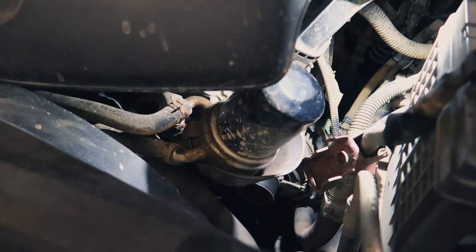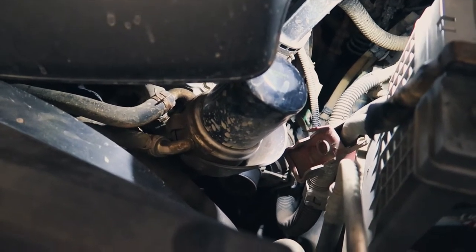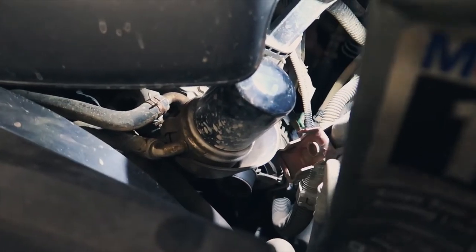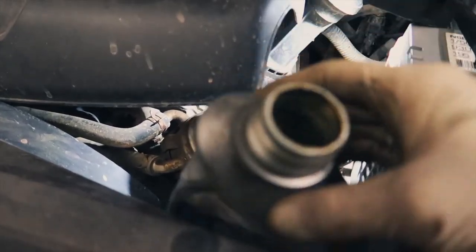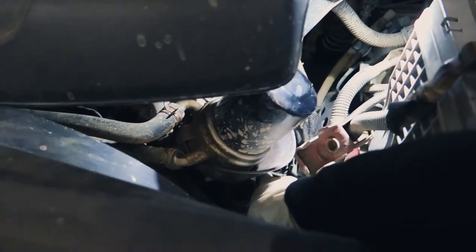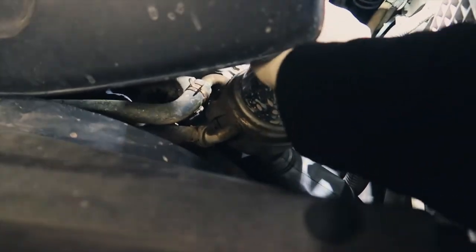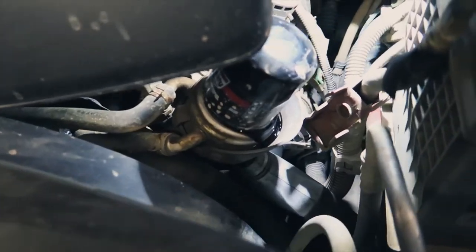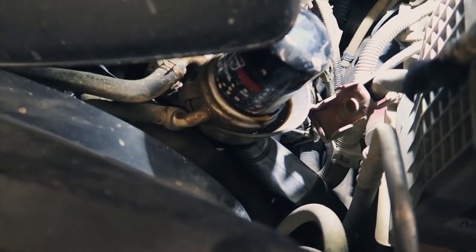Our oil filter is located on the driver front side of the engine, and it unscrews counterclockwise like most threads. There's a little nipple below the tray that directs all the oil that comes out of the filter. One trick: take a Mobil 1 bottle or any bottle — even a soda bottle — get it down here so the spout directs the oil into it. Loosen up your filter and it'll spill down the spillway, through the spout, and right into your bottle without making a mess all over your engine.